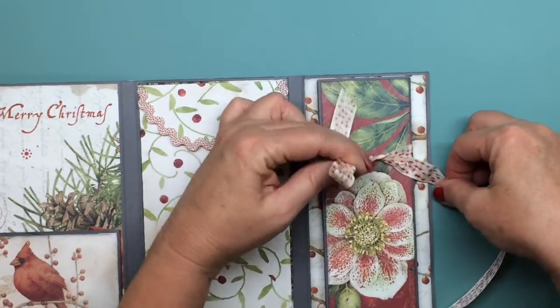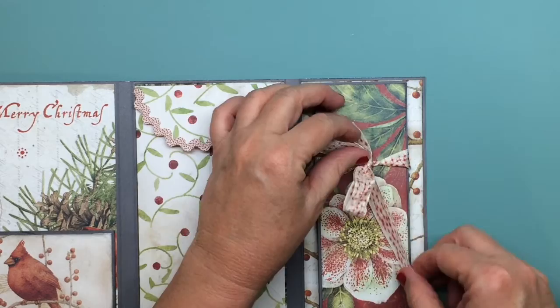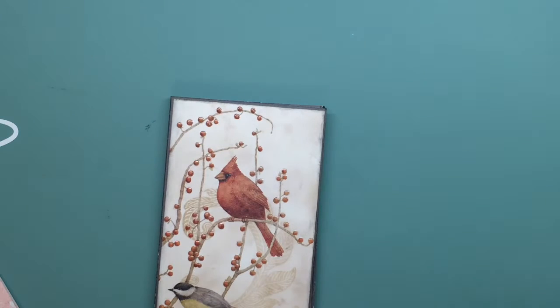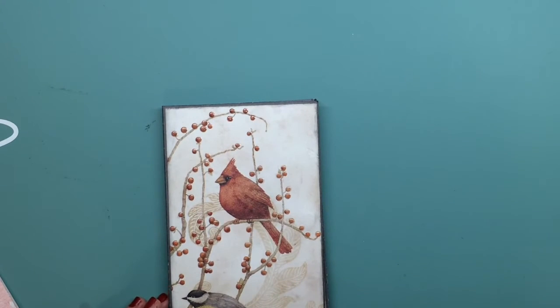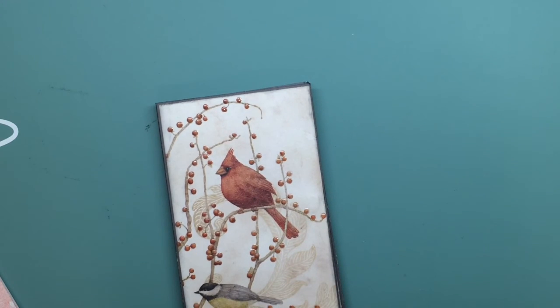So these are my little minis that I made for Christie's challenge. I'll link everything below — you have plenty of time to still get in on this challenge because it doesn't close until, I think, December 31st. Anyway, you have time if you can find it. Thanks a lot for watching and I'll talk to you later, bye now.